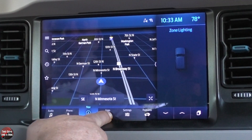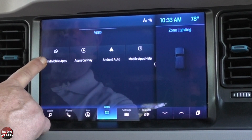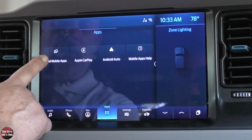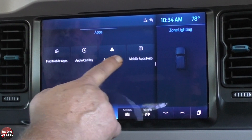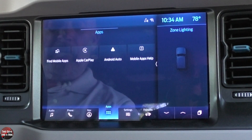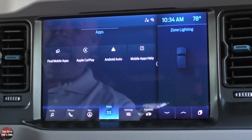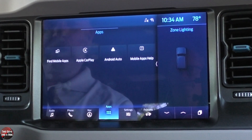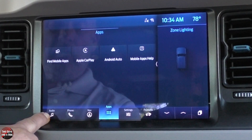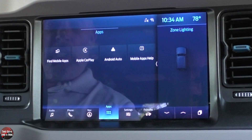Let's move over to the apps button — here you can find mobile apps, Apple CarPlay, Android Auto, or mobile apps help. This is wireless Apple CarPlay and wireless Android Auto, and it works really well. Once you hook that up via Bluetooth, Apple CarPlay, or Android Auto, it will show up as one of your sources in audio. This vehicle also has wireless charging.